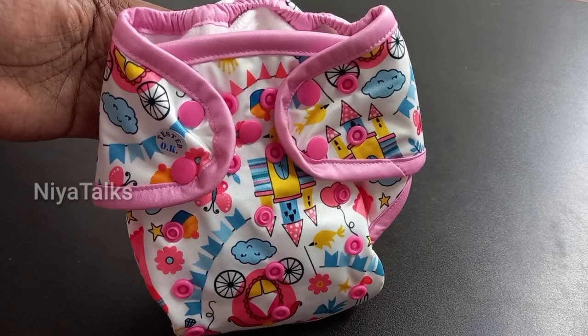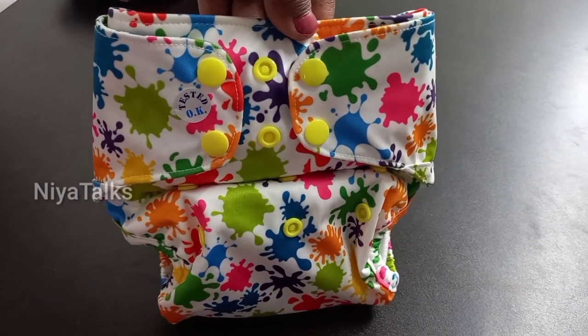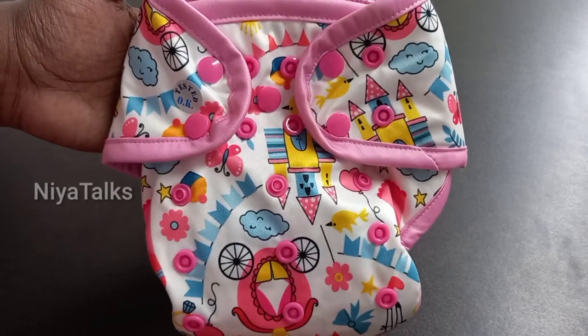Hi friends, welcome to Neatalks. This video is called Green Diaper. You will have a great offer. Green Diaper is a great opportunity for you.